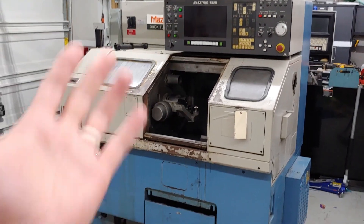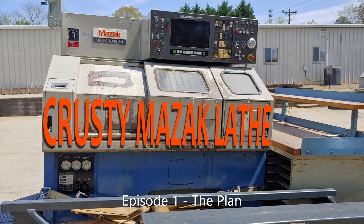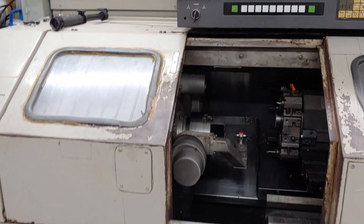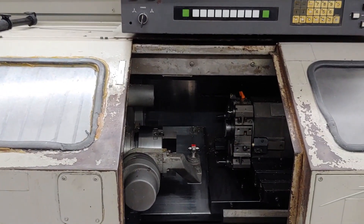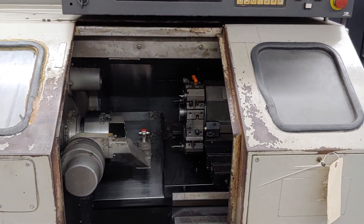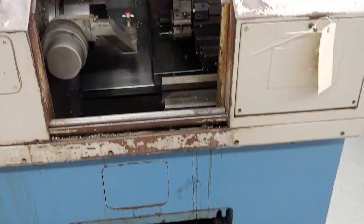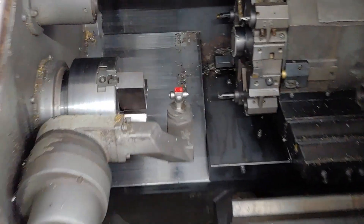Hey guys, I got a new project. It's a lathe. I bought this at auction a couple days ago and picked it up, and all in it was about $2,700. It looks like I might have overpaid because she's a crusty old girl.